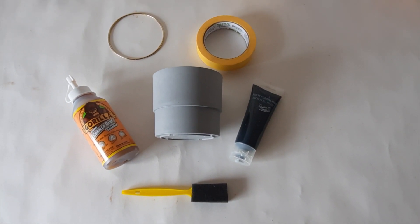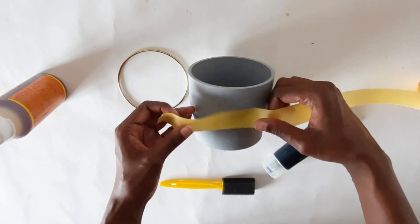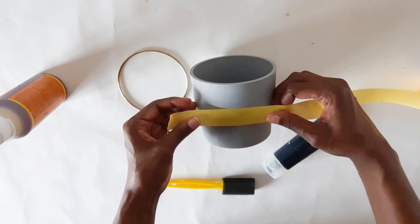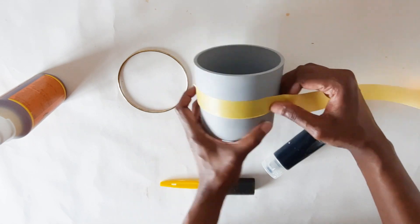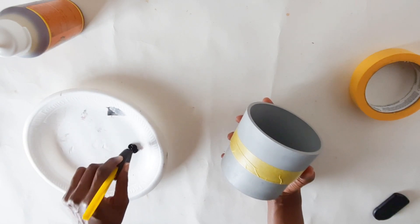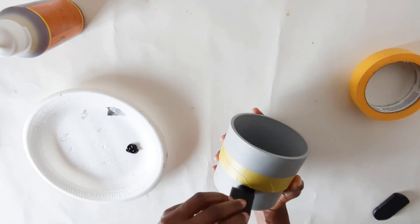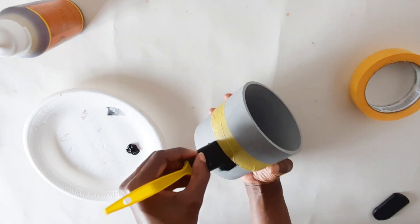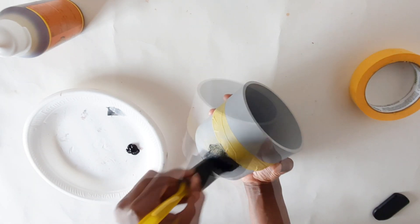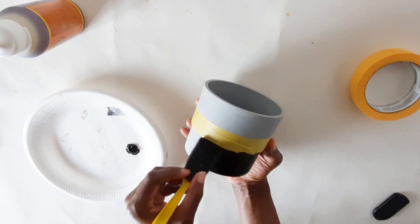For the second project, I decided to upgrade the IKEA Naipon pot. This is a cement-look plastic pot with a ridge where the top is slightly bigger than the bottom. I decided to try the color blocking technique for the bottom half of the pot, using black acrylic paint — I went around the entire bottom half with two coats, letting it dry in between coats.